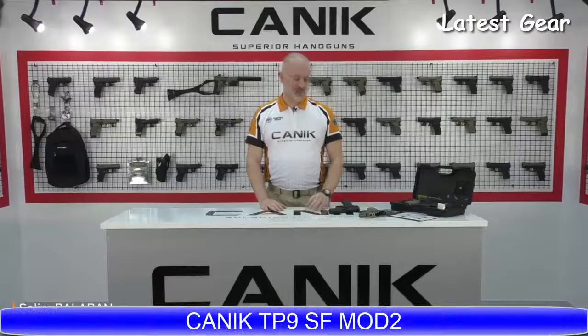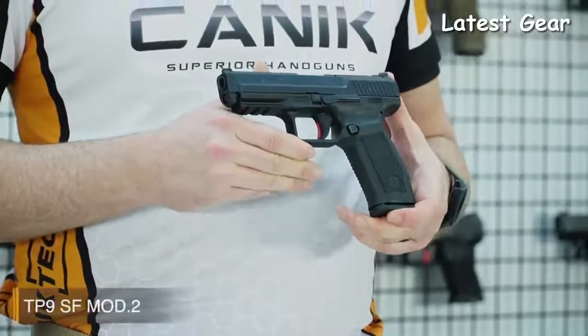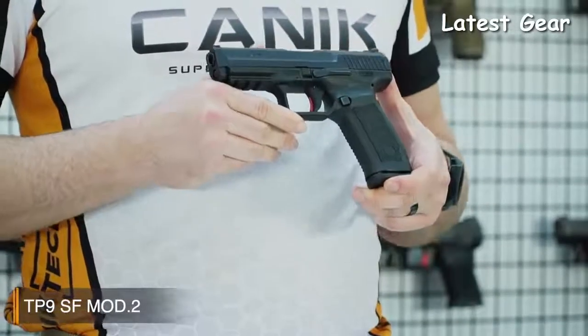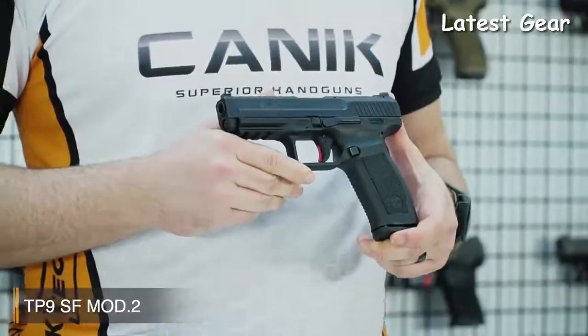I'm selling from Canik Arms. What I've got here with me today is the Canik TP9SF Mod 2. The TP9SF Mod 2 is designed for simplicity without a decocker and manual safety. Because of this, it is highly recommended for military and law enforcement usage. It is a single action pistol with a smooth trigger which delivers accurate and fast follow-up shots.